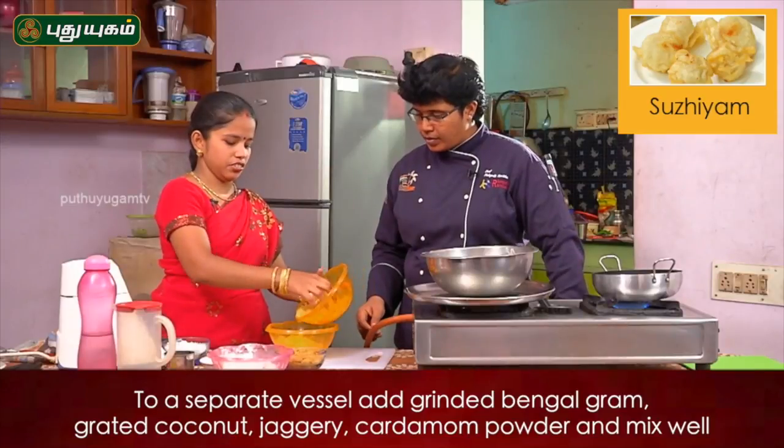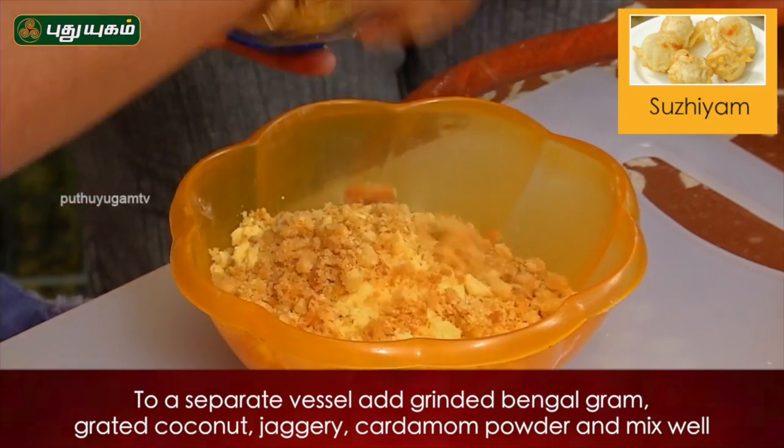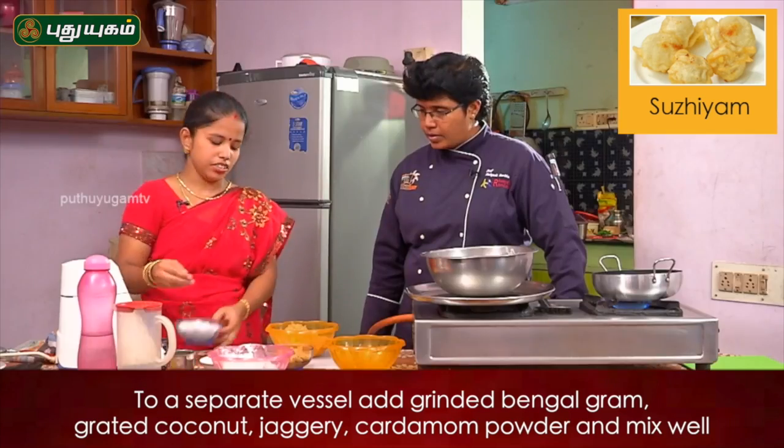Then cut. Keep them all clean, we want to rinse it. Take them clean.